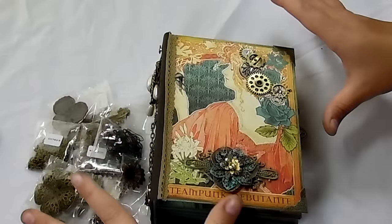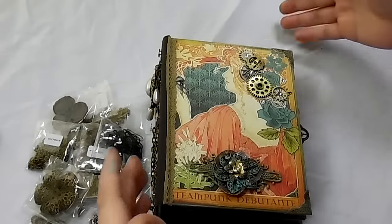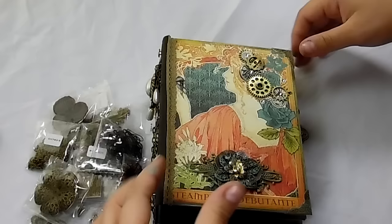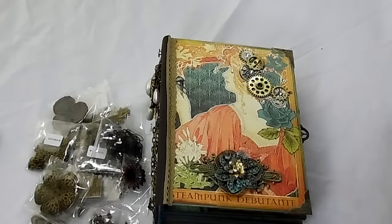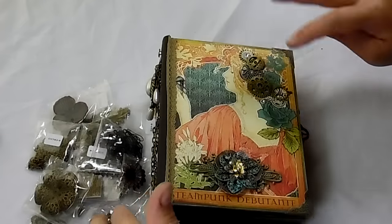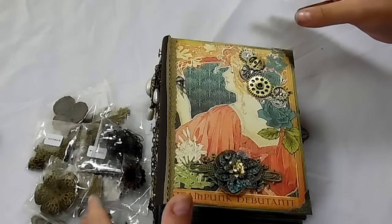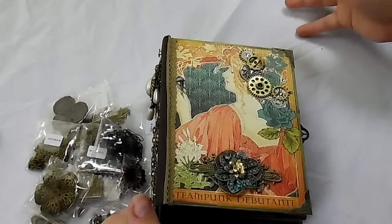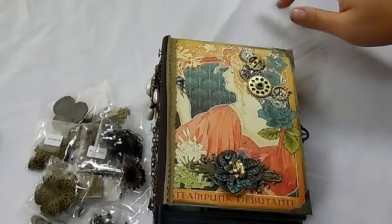The paper collection I used is Steampunk Debutant. I had been gifted some of the papers from Crafty Irina and quite a few other ladies that had sent me some papers. So thank you so much ladies for sharing these papers with me. I've made quite a few Steampunk Debutant journals and mini albums, and that's because I wanted to use the stuff that was gifted to me.